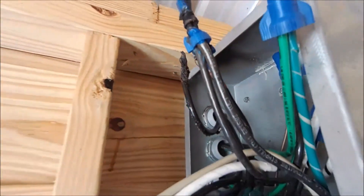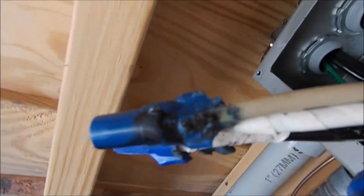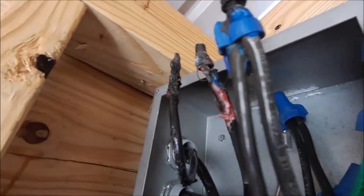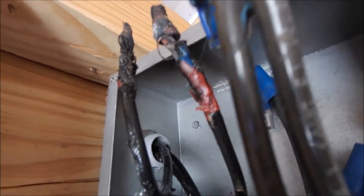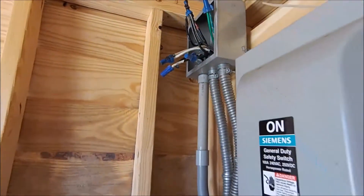Some scary stuff was going on because the negatives and the positives were basically arcing right to each other. The other thing going on was those wire nuts — you can see where one is completely gone and the other one was kind of burnt — they were welded to each other and they were arcing onto the box.